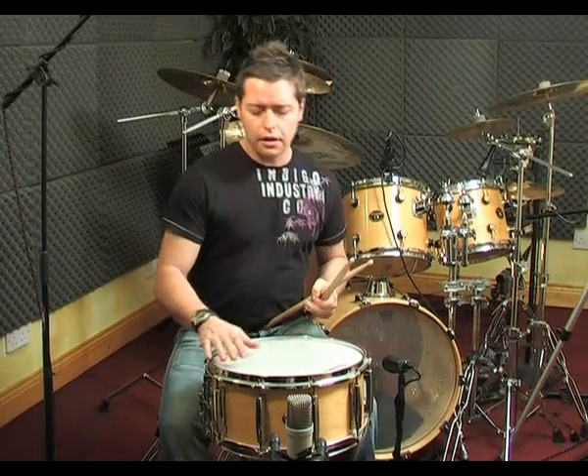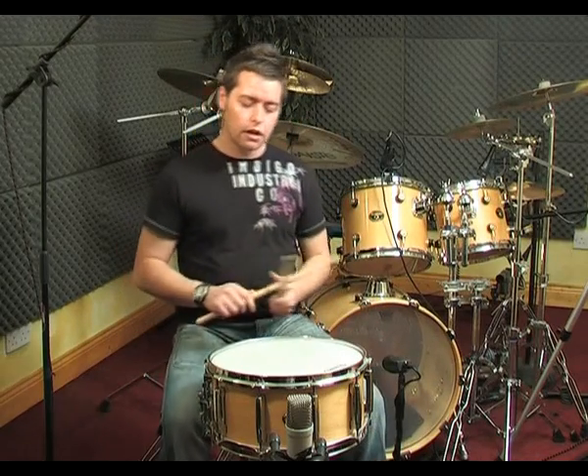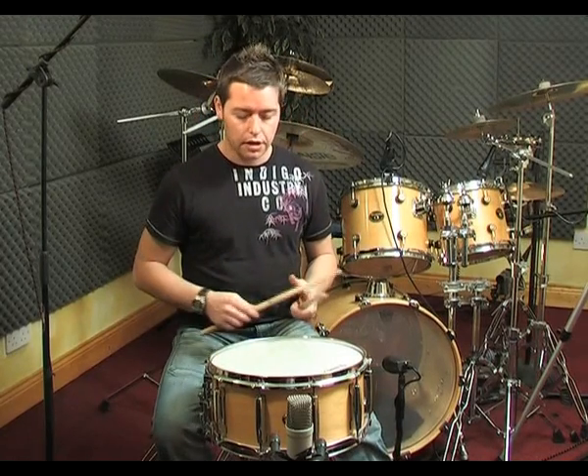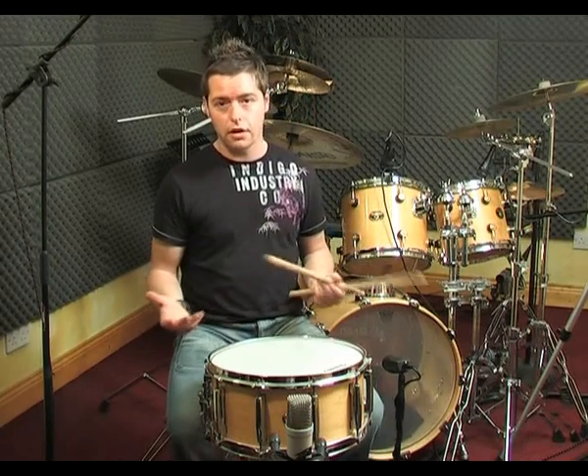Another good way to get a nice rebound off the head is to actually practice on something that gives you no rebound at all. I find if you practice on something like a practice pad that has a lot of rebound, you get a false sense of bounce off it — and you can tend to play things that when you come to the real drum skin are very hard to play.